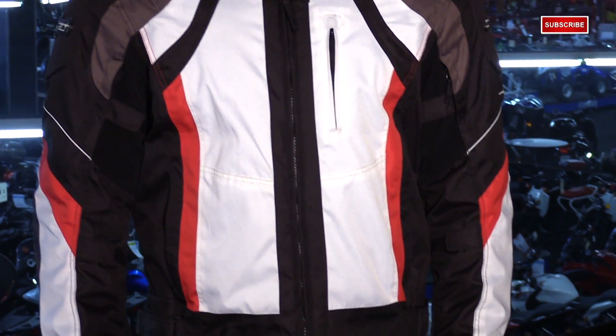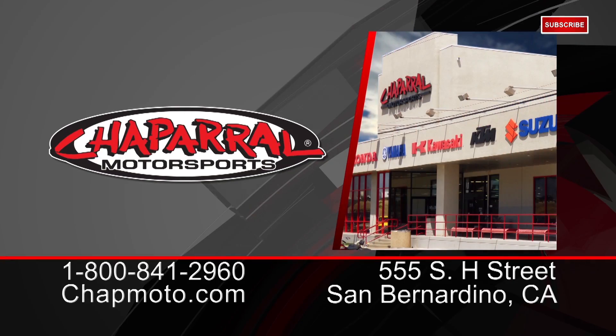That's our look at the Cortec VRX textile jacket. It's available in multiple colors and comes in a huge size range. For more info, check us out at chapmoto.com and remember to subscribe to us on YouTube. Thanks for watching. I'm Matt — we'll see you next time.